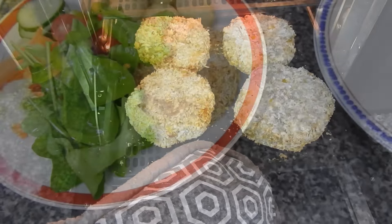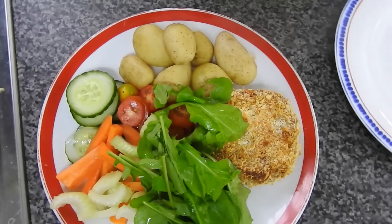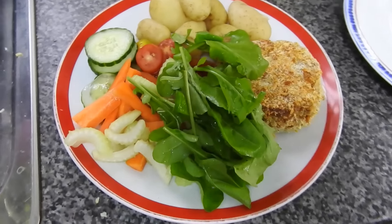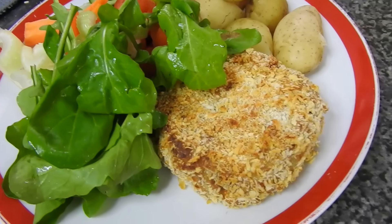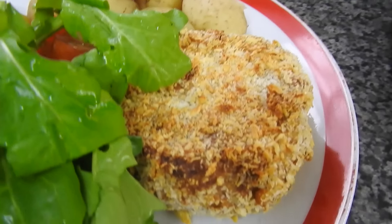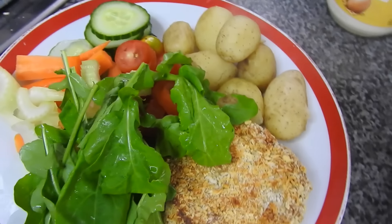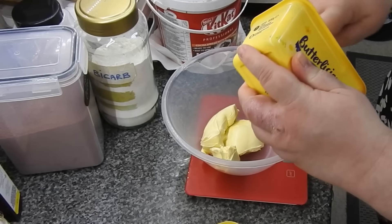Steve made some homemade tuna and sweetcorn cakes — half were coated in panko, half weren't. He has done that as a video so that will be coming up. No doubt he'll leave me to voice over. He had it with some new potatoes and rabbit food, and there's his rocket he's focusing on. Tell him well done in the comments for his rocket, guys!